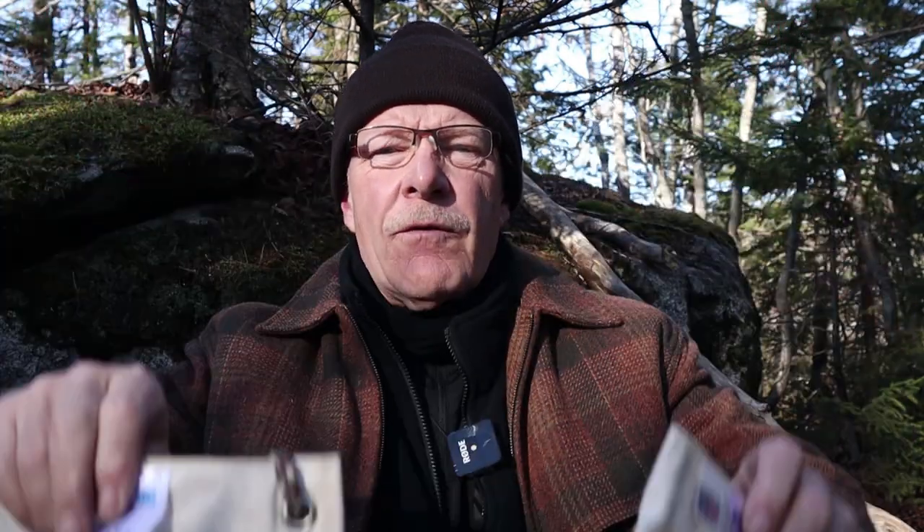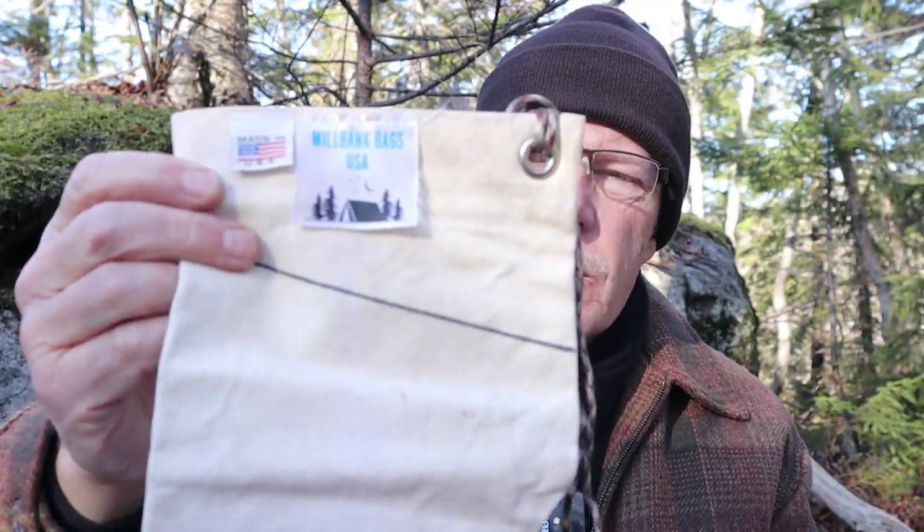One of the best ways of doing that is something like these Millbank bags. If you're interested in finding out what a Millbank bag is, keep watching. I'd like to thank Millbank Bags of USA for sending me these two samples so that I could share them with you.